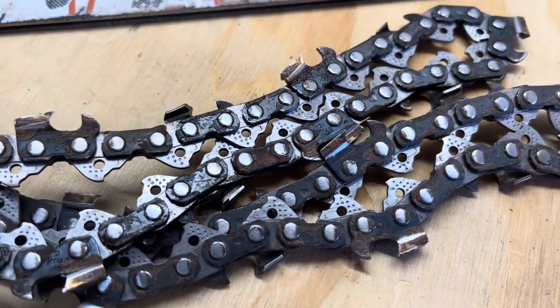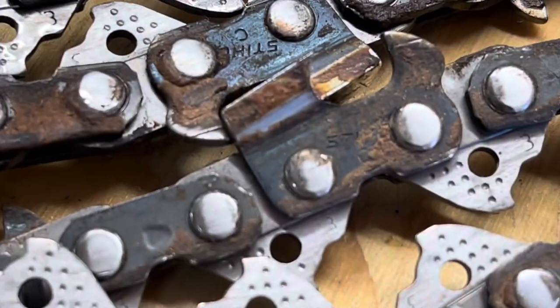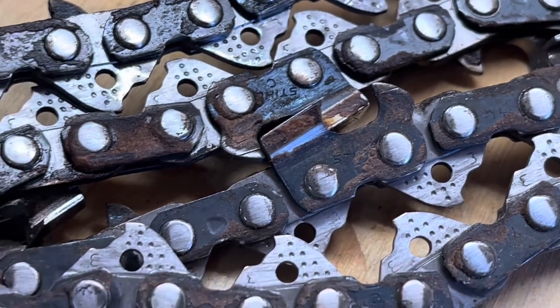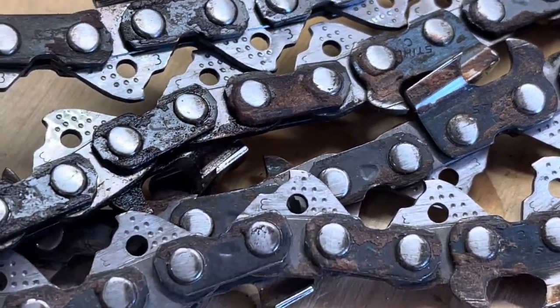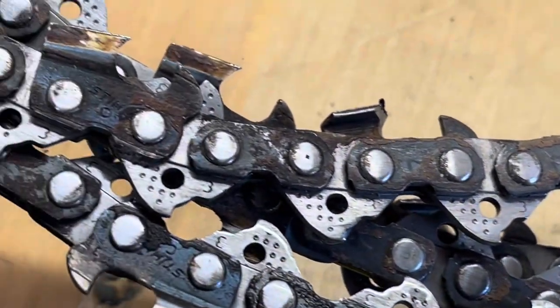One last time, let me show you some of the caked-on stuff. It's got to drag this through the slot you're cutting in the tree, so it's working twice as hard to drag all this extra stuff through the tree, plus cut it.